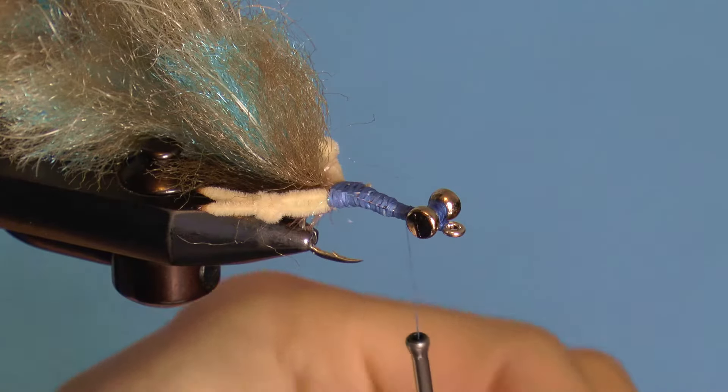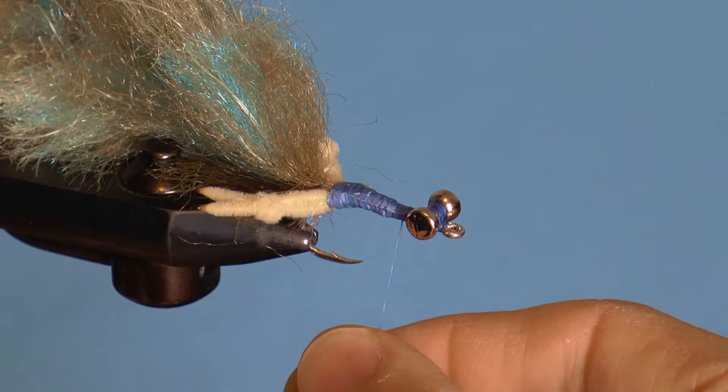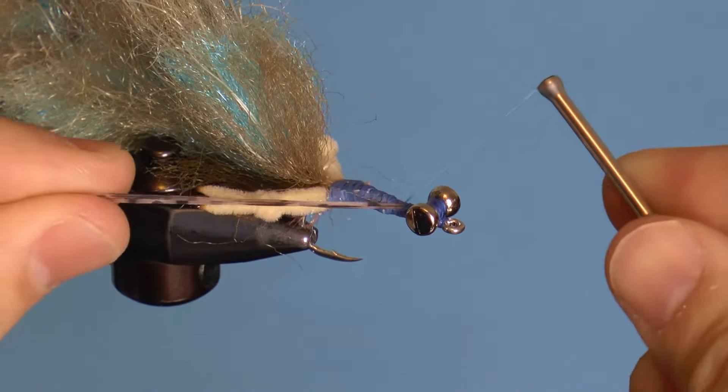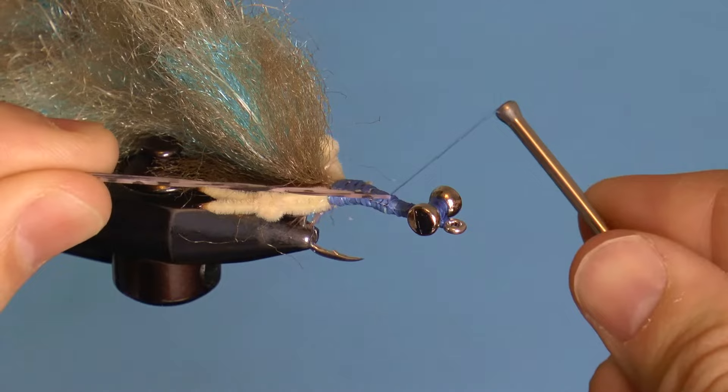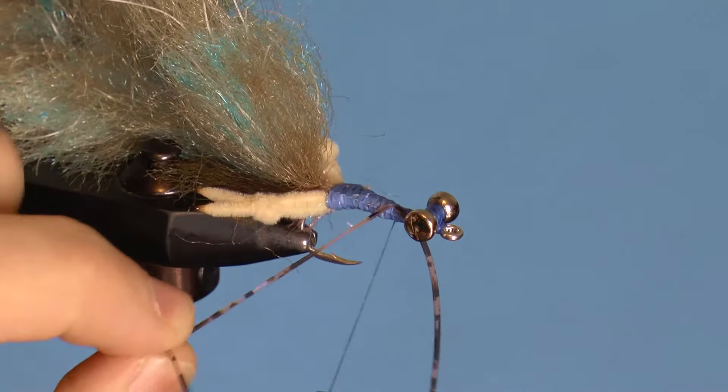Fold a single rubber leg over the thread and move it to the top of the hook. Lash it down and adjust each side with pulls and thread wraps. I do want the rubber legs to be on the sides but more on top as well, which will actually be down when the pattern is in the water.